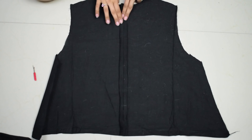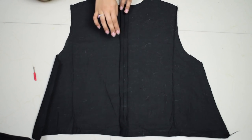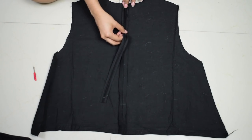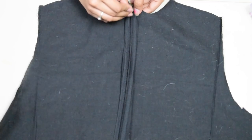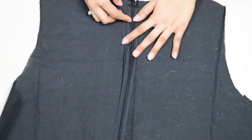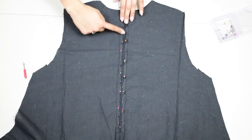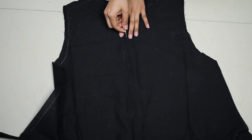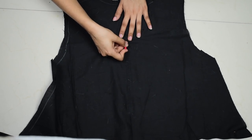Once done, iron the seams open like so, pin the zipper over it, and stitch it in place. Then remove the loose stitch with the seam ripper and check if the zipper opens properly.